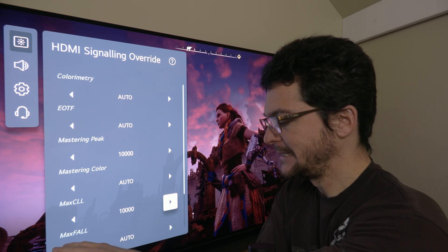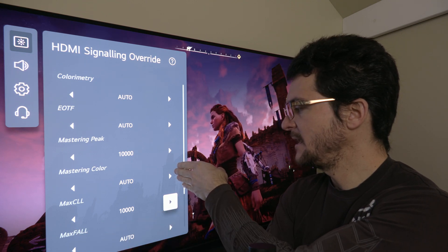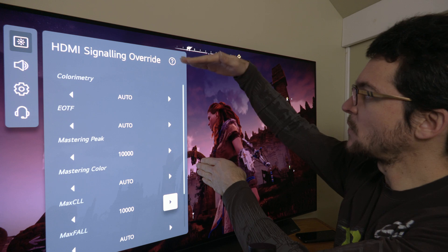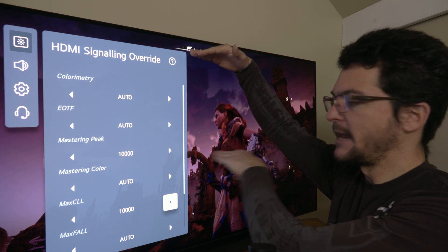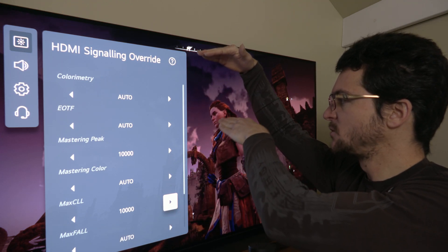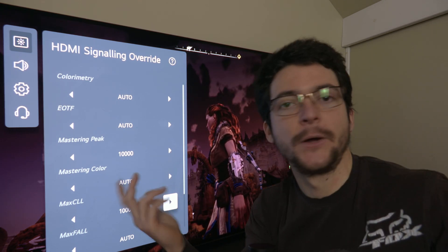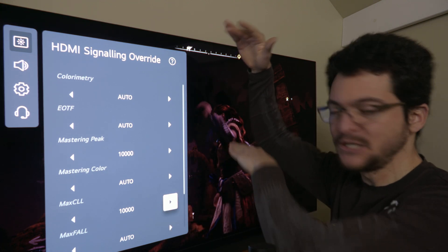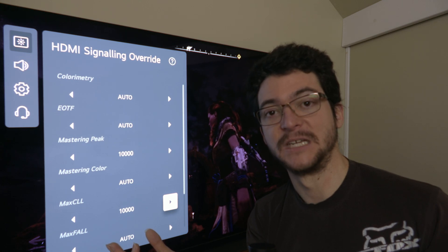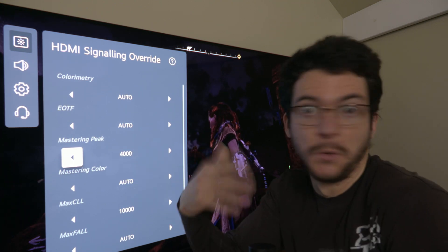The improvement involves the roll-off point on these tone mapping curves. The TV follows the EOTF up to around 250 nits, then rolls off because when content tries to output 10,000 nits, the TV can only output 800 nits. So after the roll-off point the TV gives equivalent compressed values — when content targets 8,000 nits, the TV might output 600–700 nits. These roll-off points can be changed to improve picture quality, and a calibrator knows the exact values to use for 10,000, 5,000, or 4,000-nit content.